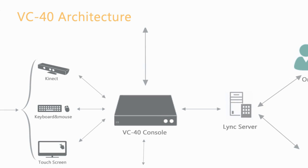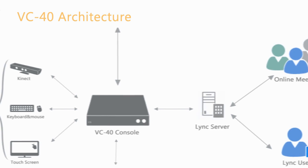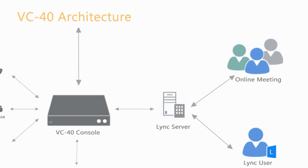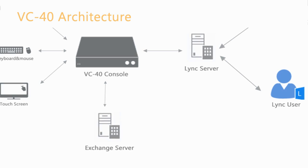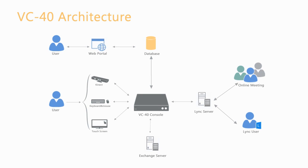When the console starts, it logs in to the Link server using the Link 2013 SDK to get the contacts. It also logs in to the Exchange server to get the online meetings. The user can make a Link call with any contact or join an online meeting. The user can also share content or accept sharing requests from the attendees using the application sharing APIs.